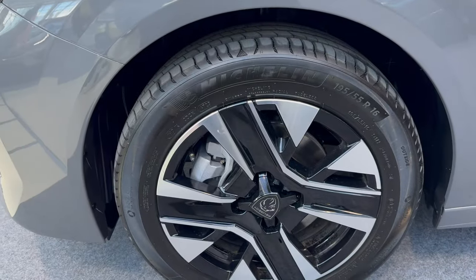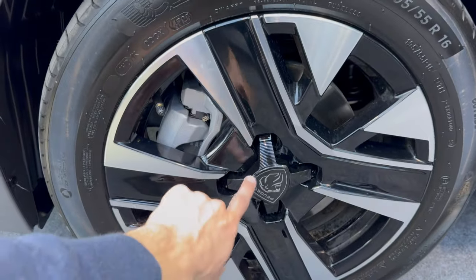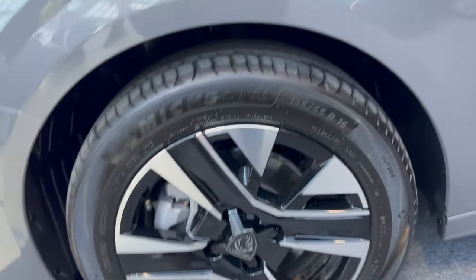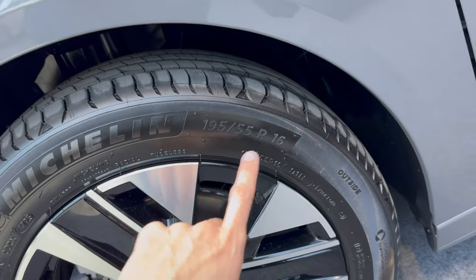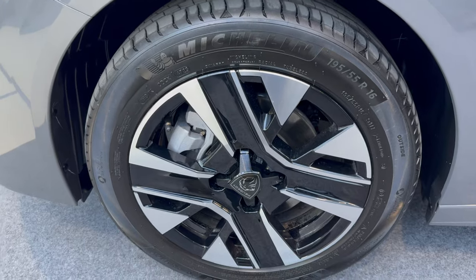We have 16-inch alloys, diamond cut silver on black, with the new Peugeot lug nut covers. These are 195/55 R16, so a lot of comfort, a lot of tire, and the alloys look stylish.